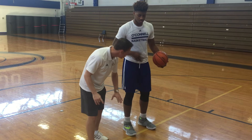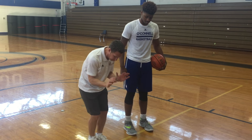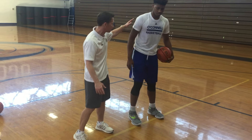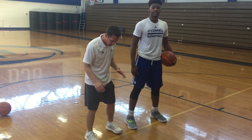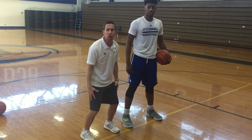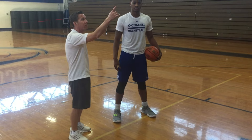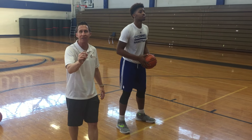Number one little kid habit: legs too close together. We see their legs really close. Good players want to have their feet wide apart. Clearly Nate's much taller than me, but I would have wide feet — it gives me a stronger base. Nate's got good wide feet and he's in good shape facing the basket. B is for Balance.